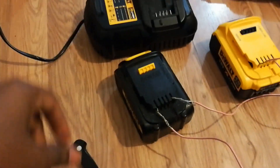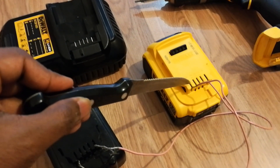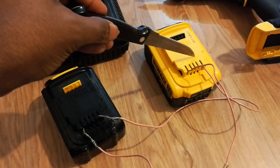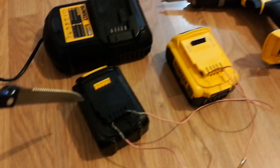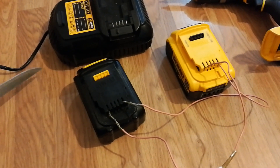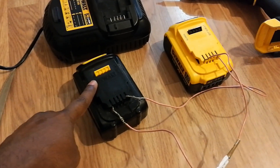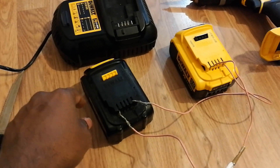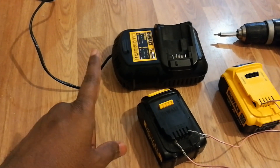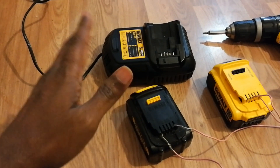Now I have connected my dead battery's B positive to B positive and B negative to B negative — you can see the cables. Both batteries are connected positive to positive and negative to negative. I'll leave it for five to ten seconds so the dead battery gets a little charge from the charged battery. Once it gets a little charge, you place it on the DeWalt 18V battery charger, it will recognize it as a battery, and start to charge — showing that slow blinking.